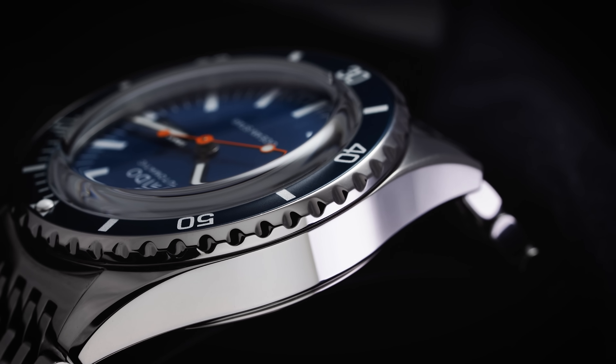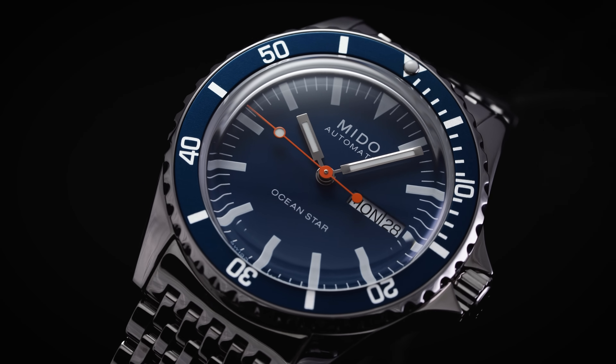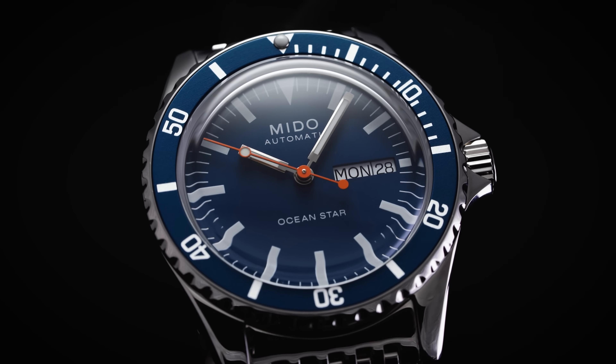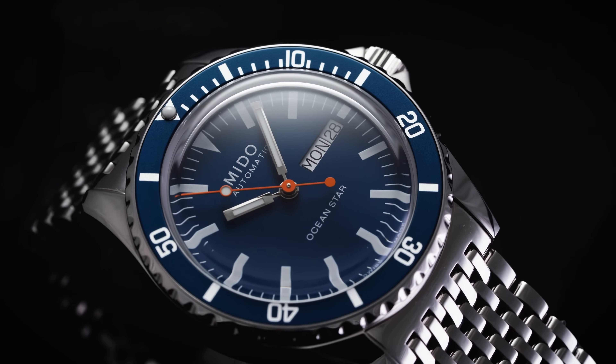Mito has grown the Ocean Star collection to include the Ocean Star 200, the Ocean Star Chronographs, their newly released GMT models, and the watch we're reviewing here today — the Ocean Star Tribute, a piece that reimagines the vintage dive watch in a modern value-driven package.